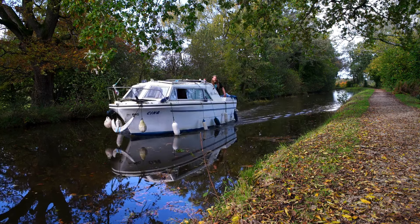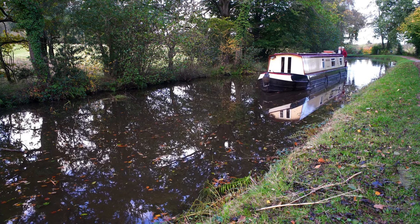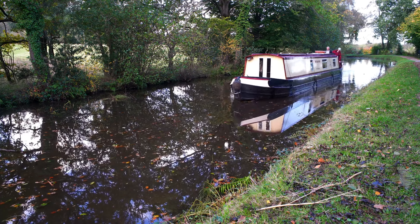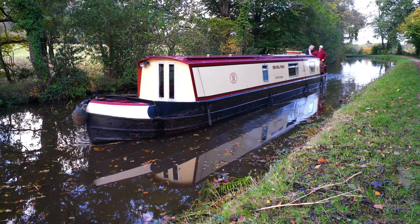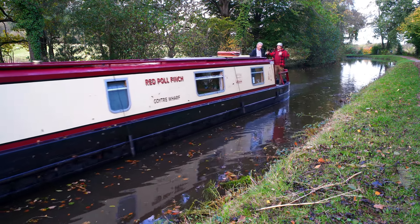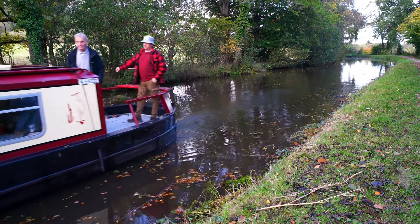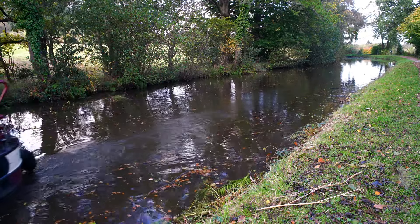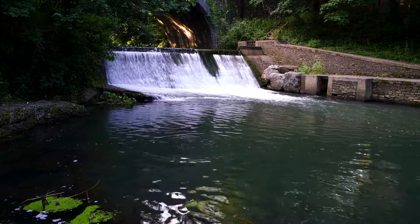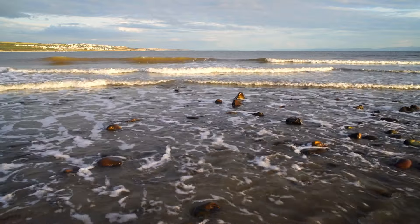It still has silky smooth focusing and mechanically it's perfect. The colour palette of the lens is beautiful, just like the other Pentax lenses I've tried. I particularly like the way it reproduces blues, but of course beauty is in the eye of the beholder and everyone sees colour in a slightly unique way. No lens is perfect, and neither is this one — it does vignette, it's a little soft in the corners, and exhibits some colour fringing again in the corners. But imperfections that show up on a test chart or for a pixel peeper often have little bearing in real world photography, and it's the overall look and feel of the images that really matter.